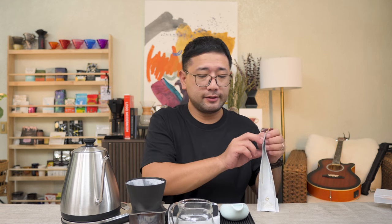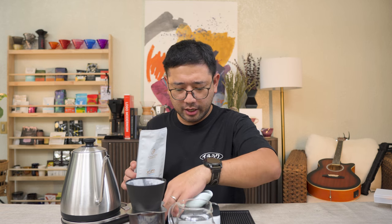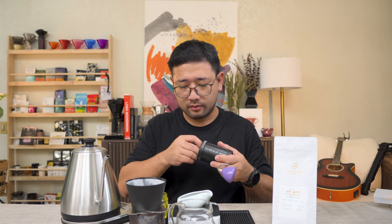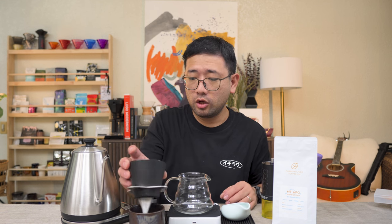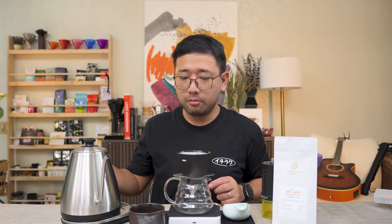For today's coffee, we are going to use the 72 Anaerobic Natural Mount Apple from Pure Grounds Coffee. I'm just gonna weigh 13 grams and then we're gonna use the Comandante at 15 clicks. It really keeps the temperature that you set it to — it just heated up again. We're gonna start brewing this coffee at 89 degrees.